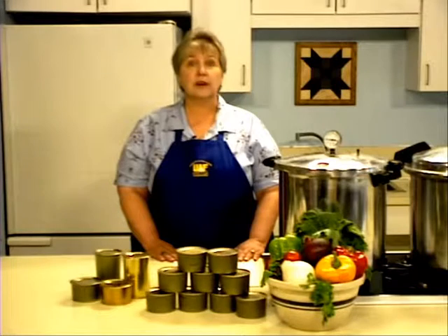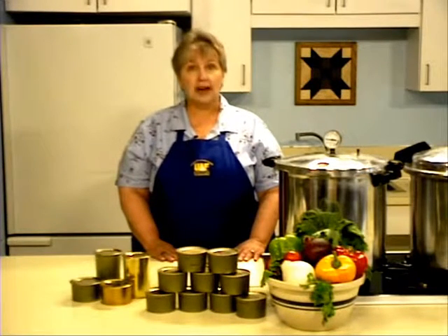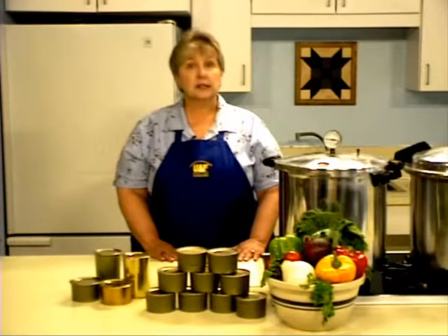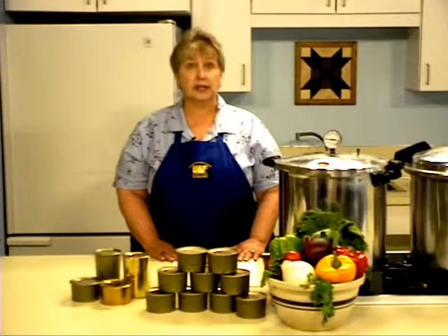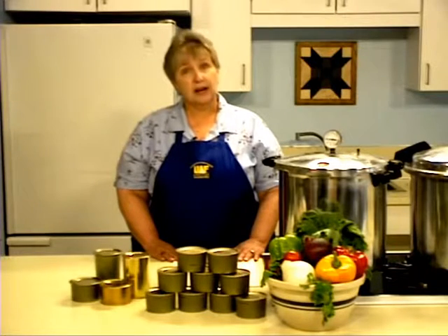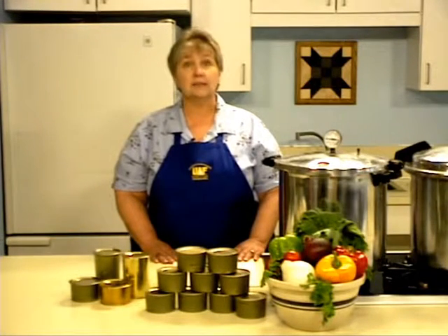Research on food preservation is an ongoing process. The United States Department of Agriculture and the Cooperative Extension Service continuously apply new research findings to their food preservation techniques. The guidelines in this module may be revised as we find new ways to increase the margin of safety or to increase the quality of the food. Consult your local Cooperative Extension Service annually for updated information.